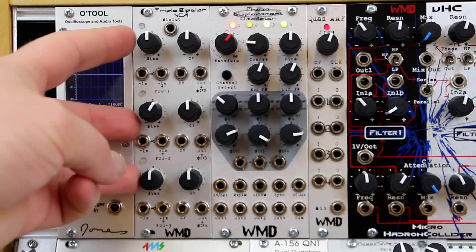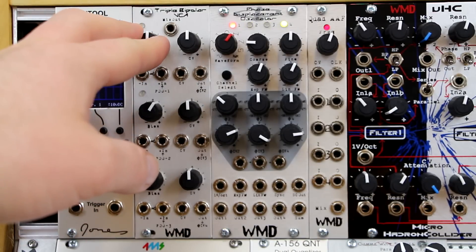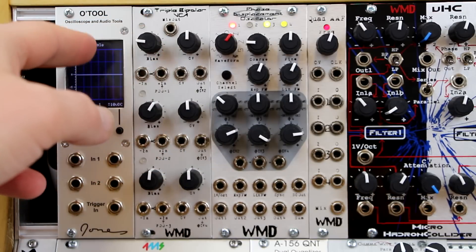The Triple Bipolar VCA consists of three identical VCA sections, each with the ability to amplify your signal normally with a positive input, and with negative control voltage it will invert your signal.